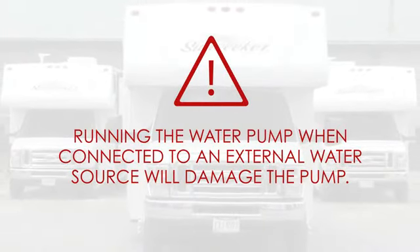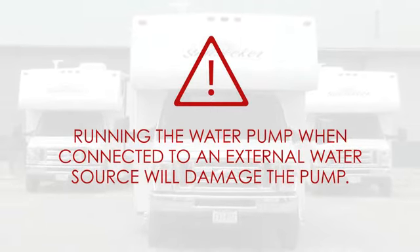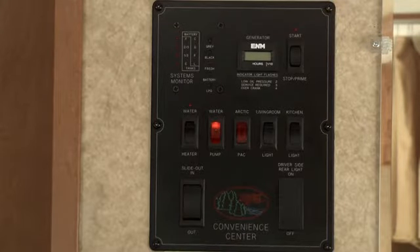Running the water pump when connected to the external water source will damage the pump. Always remember to turn off the water pump when it's no longer needed.